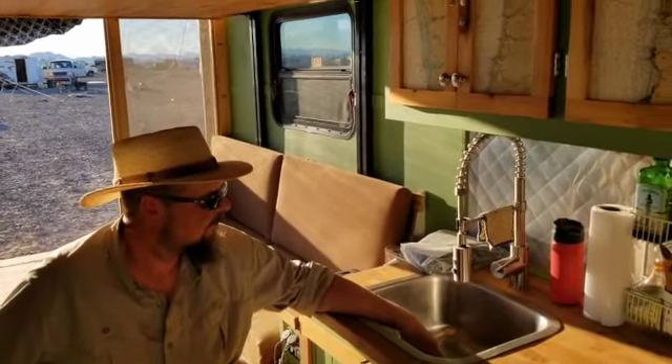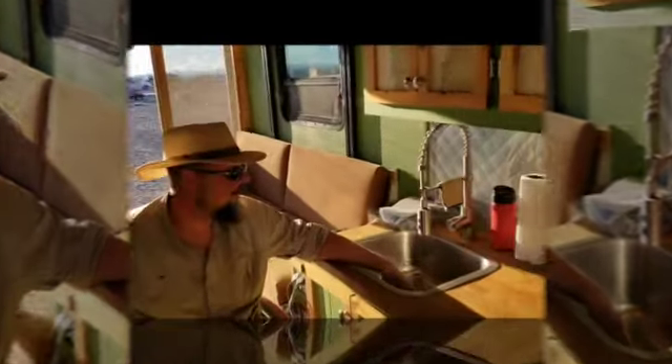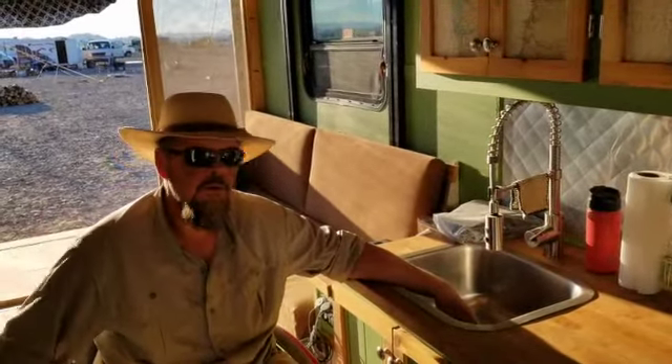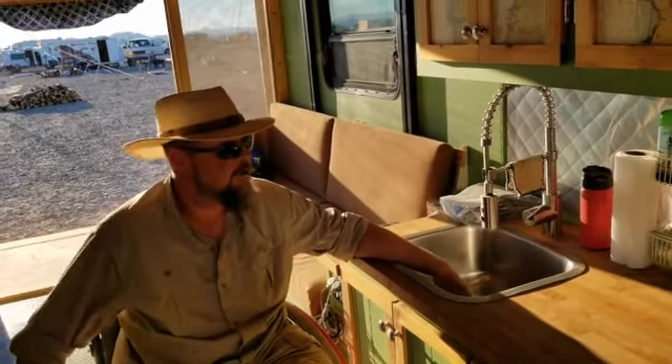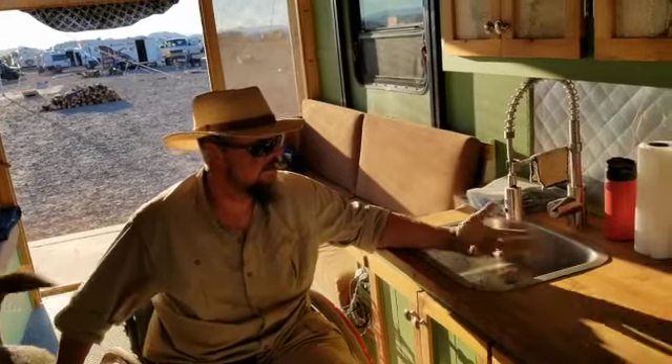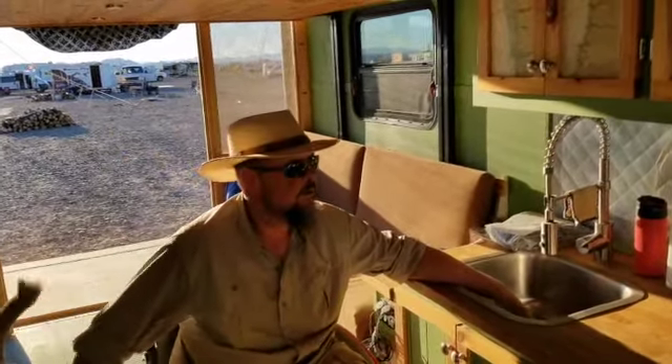I love that it's a deep sink with a tall faucet so you can do just about anything with it. I use it for cleaning up in between showers. And being in a wheelchair, my hands just get trashed, so it's really nice — I can actually get them good and clean.